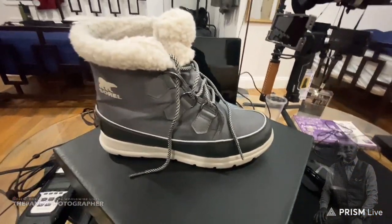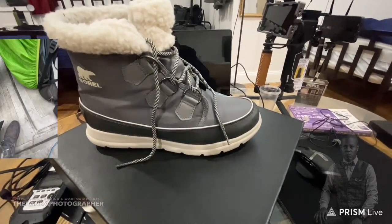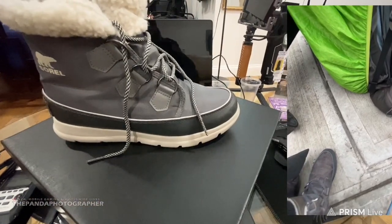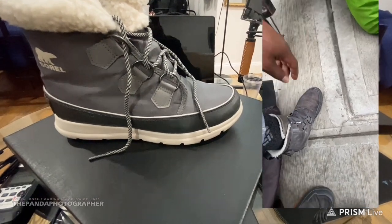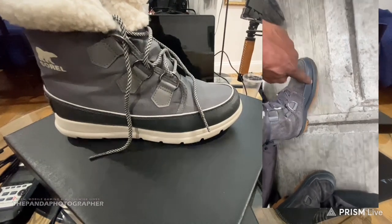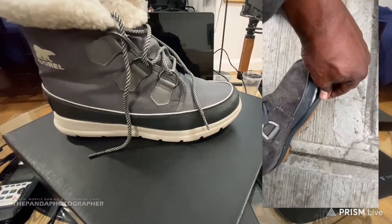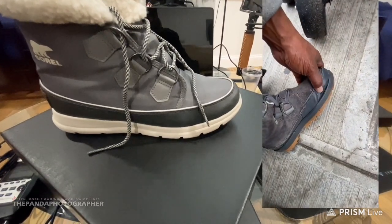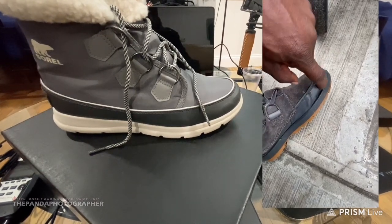Hello everyone, this is the Panda Photographer. I had an issue with my current boot which I'm going to show you right here in this video. I just bought these boots not too long ago and look at that — what is going on with the quality? You can see where it just came off.